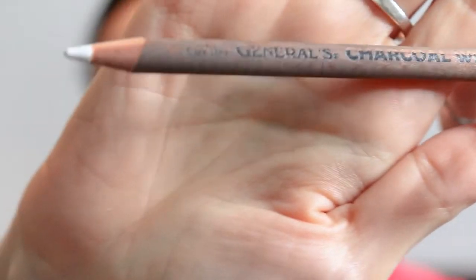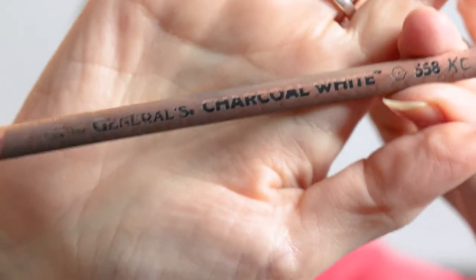This pencil by General's is so beat up and used — I have used it quite well. I go through these too quickly. But this white is so powerful, it's addictive. Once you have tan paper and you're using this, it makes your drawings come to life. It is such a powerful white. General's white charcoal pencil — it's really good, one of my favorite things. You'll pretty much never find me without it in my pencil box.